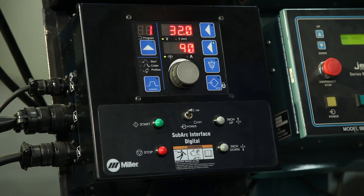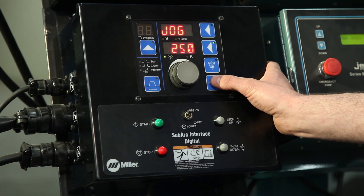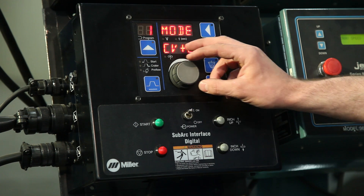With the Miller SubArc Interface Digital, we offer two weld modes: CV mode and CV plus C.